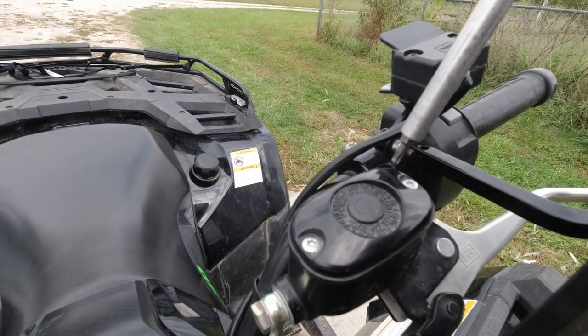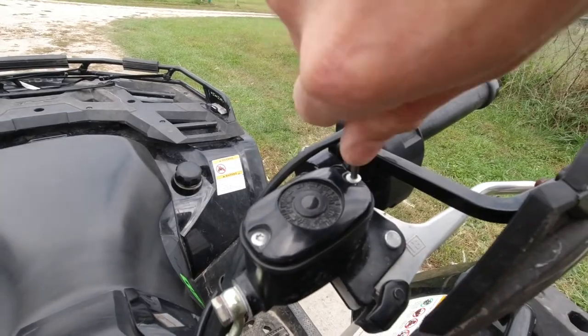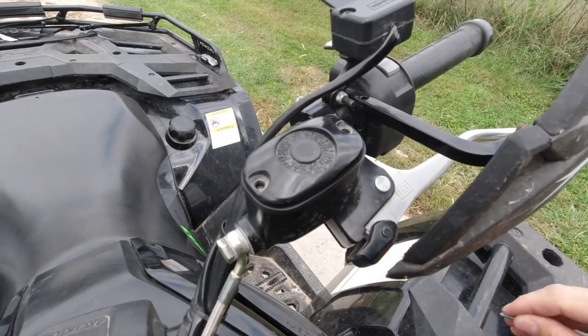We've bled it a few times so we're going to check the level up here. I'm going to bleed the other side and then check this again.